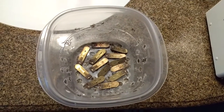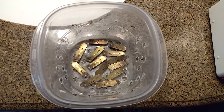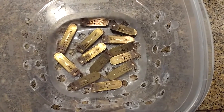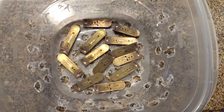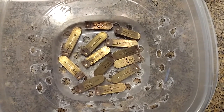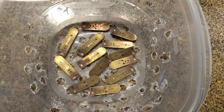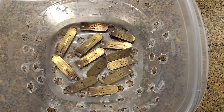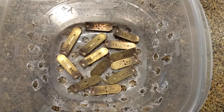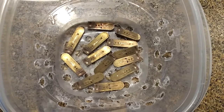Hello friends. Today we're going to talk about how to clean reeds on a reed organ. Here you can see a number of reeds, actually about one octave's worth, that I pulled out of the reed organ. I do one octave at a time just to keep things straight. These particular reeds are stamped with the name of the note, although they are not stamped with the octave, so if you pull out more than one octave at a time you can get confused about where they go.